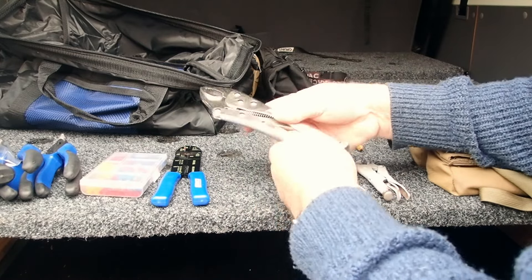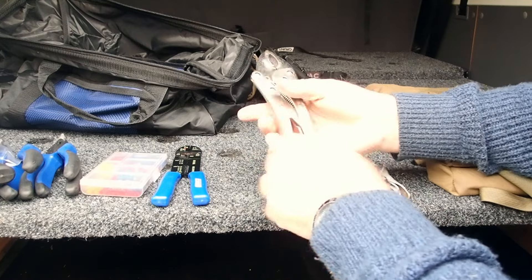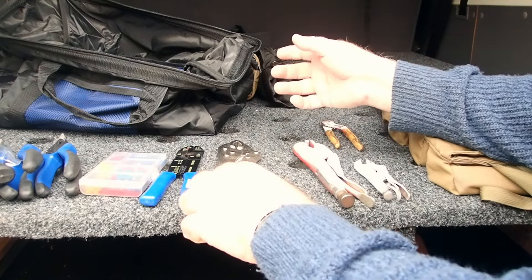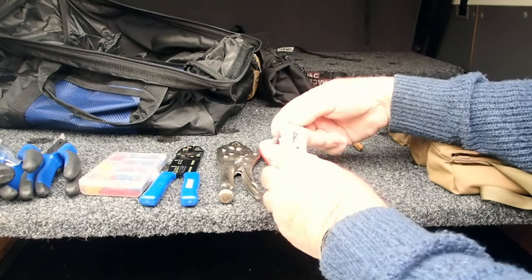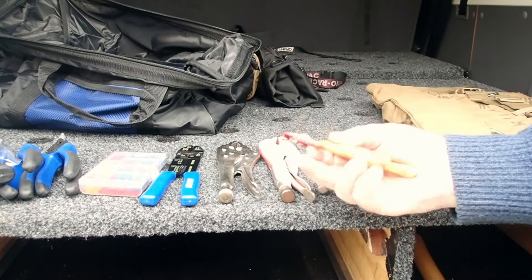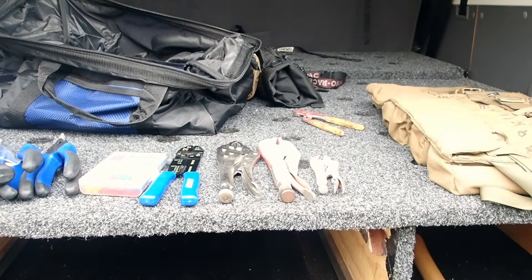Set of vice grips — incredibly useful, whether it's holding something or clamping something. I've actually used a set when I lost the nut off the tow ball. I also have a small set — incredibly useful. I usually have a set of water pump pliers or channel pliers as well.